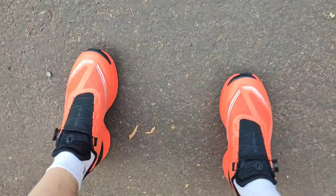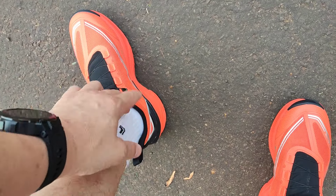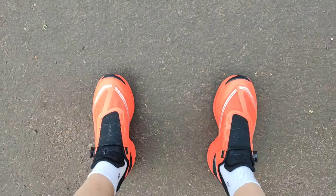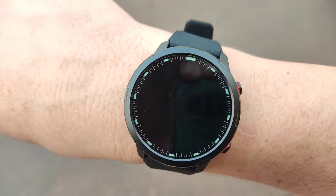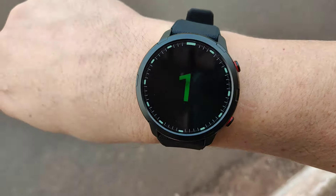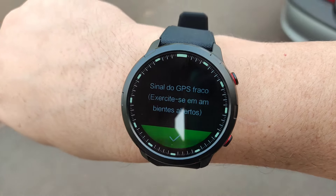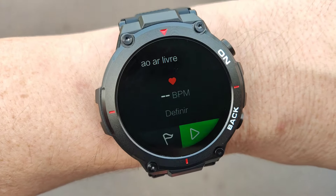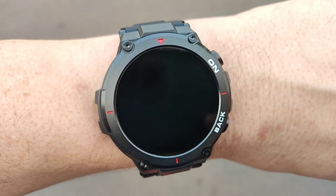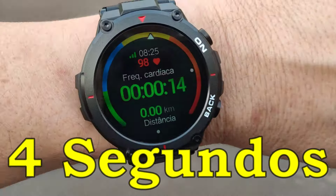Uma coisa importante também: você sente uma segurança muito, muito grande. Apesar de ser um tênis que não é de cano longo, tem uma estabilidade bem legal, uma segurança muito boa, encaixa no pé perfeito. Vou dar início primeiro na atividade com o S47. Vamos ver quanto tempo ele vai demorar para fazer a conexão com o GPS. Lembrando que sempre em locais abertos para você fazer a conexão. Já encontrou o GPS — cerca de 10 segundos. Agora com o K37 — não defini nenhuma meta. O K37 bem mais rápido: cerca de 3 segundos para encontrar o GPS.